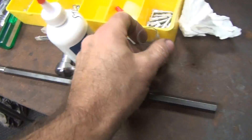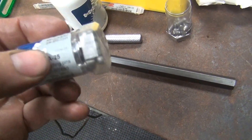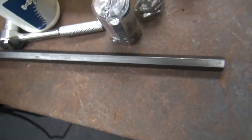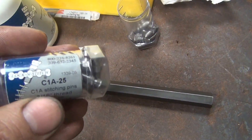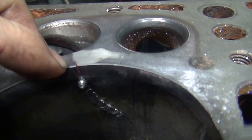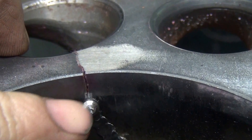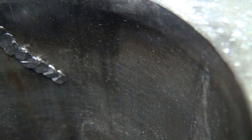Now it looks like we're going to swap over to our C-pins right here. I've been using our L-pins, which are tapered pins. These C-pins have fish hook threads, so these will actually start pulling the crack together instead of splitting it. You can see how this crack has been getting a little wider as I was stepping my way up, so I think I'll swap over to the other style.